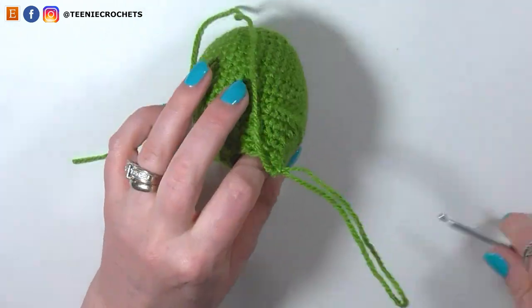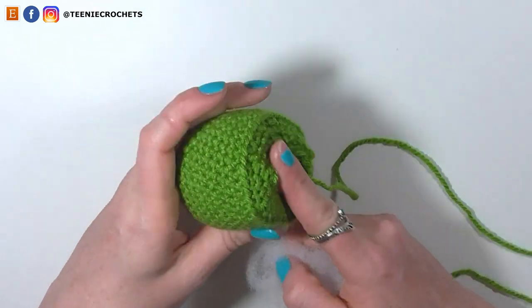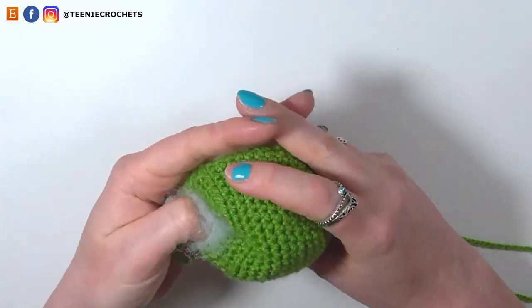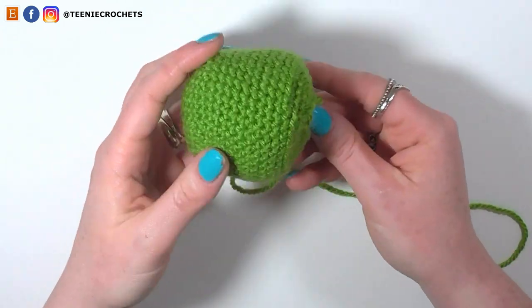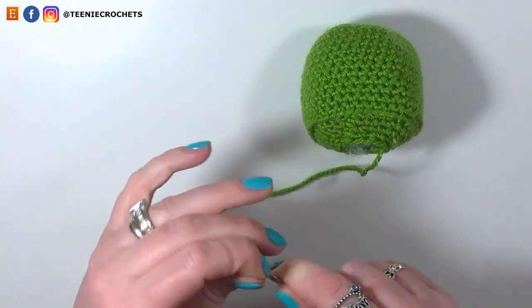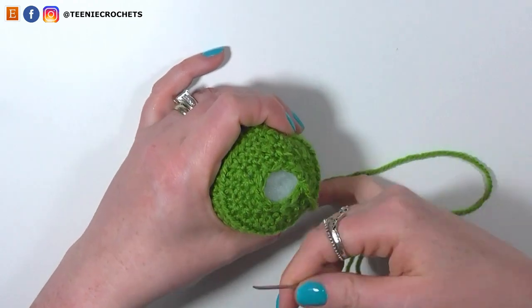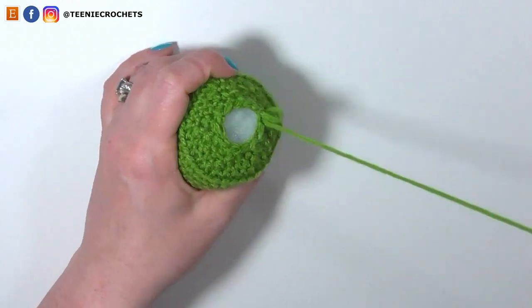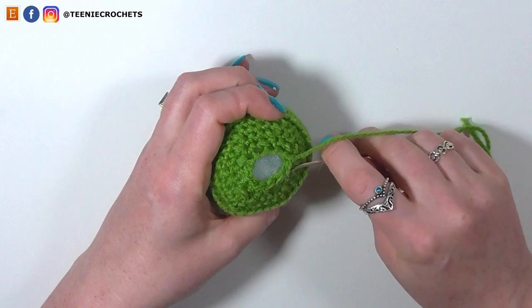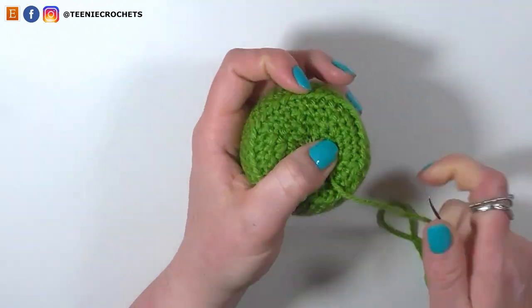Add a little more stuffing if needed, but don't over-stuff — the bottom should lay flat, not be pushed out in a round shape. Thread the yarn tail onto an embroidery needle and pick up the front loop only of the remaining 12 stitches, going around in order. When all 12 front loops are picked up, pull tight to close the hole, then weave this tail in.